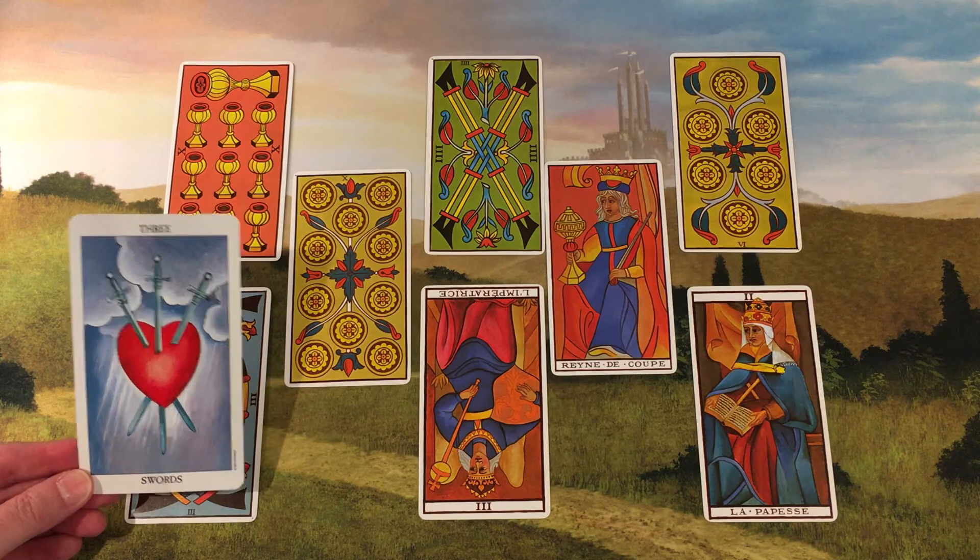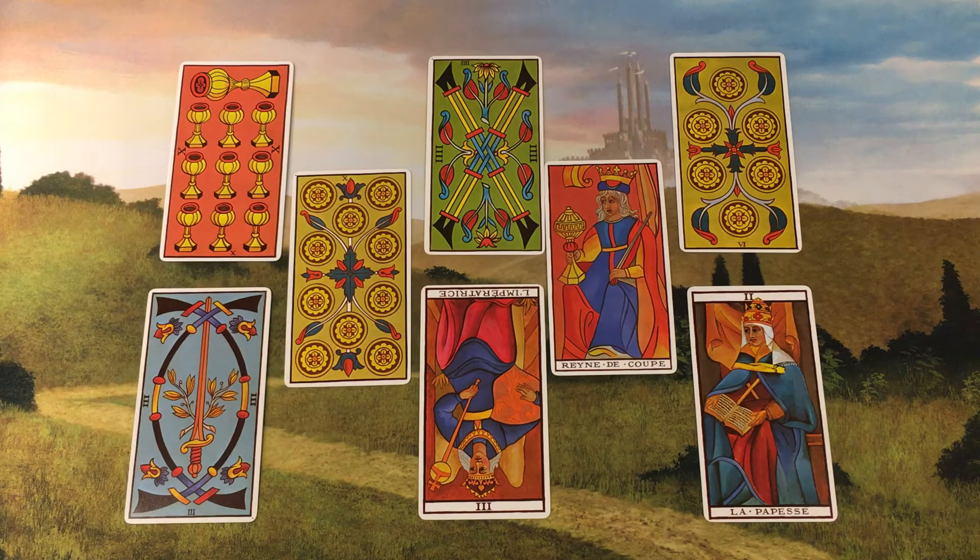I was taught differently by my tutor. Bill saw this card as the triumph of the mind over the passions of the heart — logic over emotions. I will leave it to the viewer to contemplate how viewing financial matters dispassionately attracts wealth.